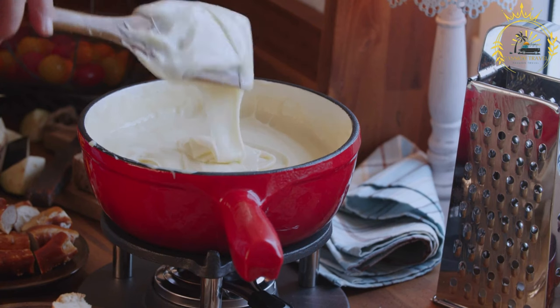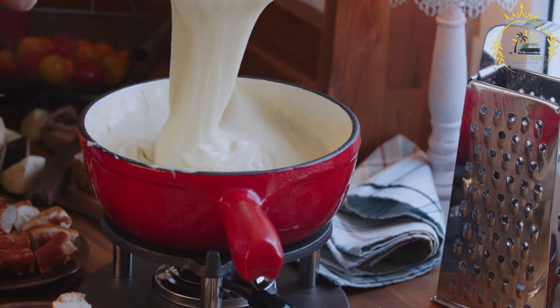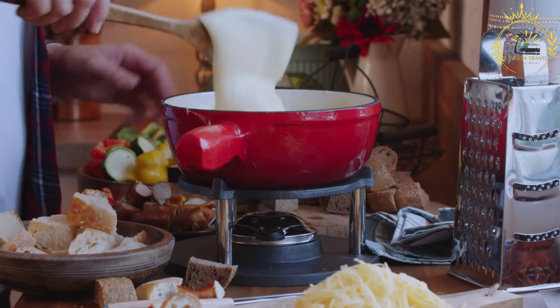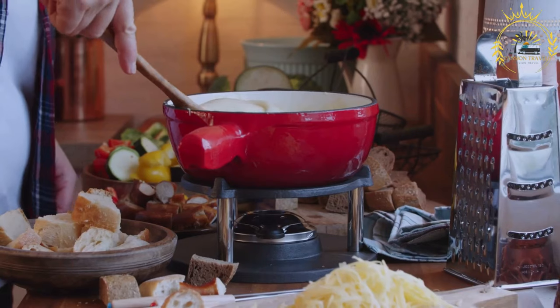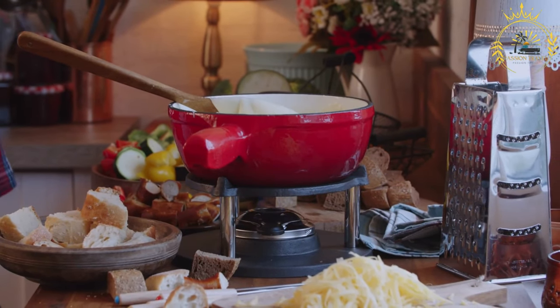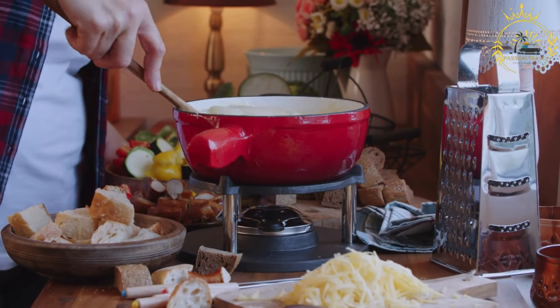Here's how to make provoletta. Ingredients: one wheel of provolone cheese approximately 8–10 ounces, one to two cloves of garlic thinly sliced, one to two teaspoons dried oregano or dried chili flakes optional, olive oil for drizzling, and sliced baguette, crackers, or crusty bread for serving.